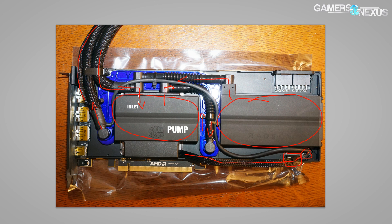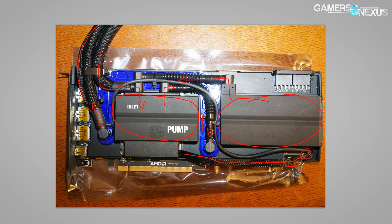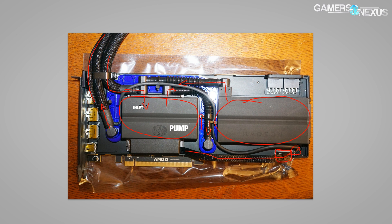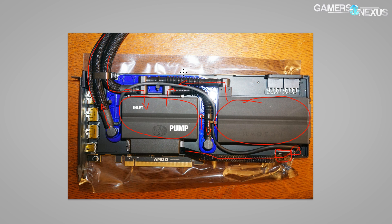That is the Vega Frontier Edition liquid cooled card. As always, if you like this type of coverage you can help us out at patreon.com/gamersnexus, go to gamersnexus.net for articles, and store.gamersnexus.net for a brand new shirt design. Thank you to our Patreon backers — it's a big help to make sure we have guaranteed income to pay for all of these extra videos. Subscribe for more, and I will see you all next time.